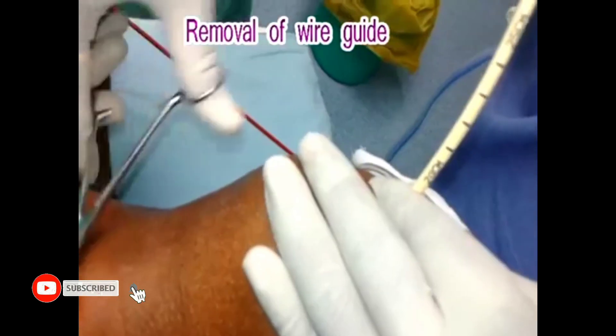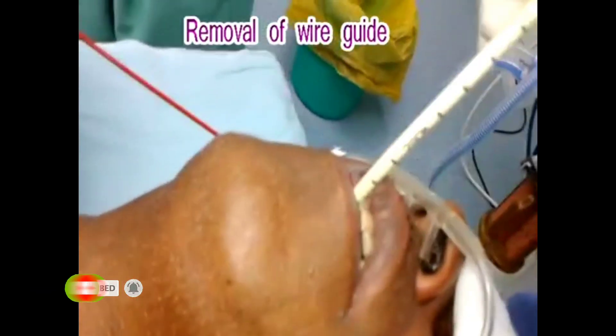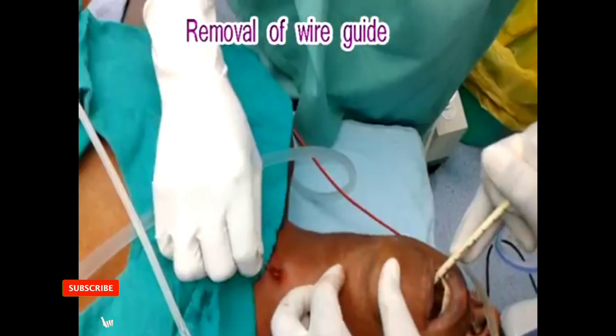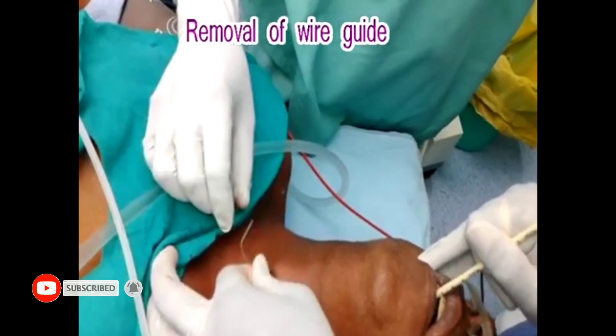As the tip of the catheter guide reaches the lower airway, it will induce a cough. At this point, the guide wire will be removed and the catheter guide will be stabilized, and the ET tube is railroaded over it.